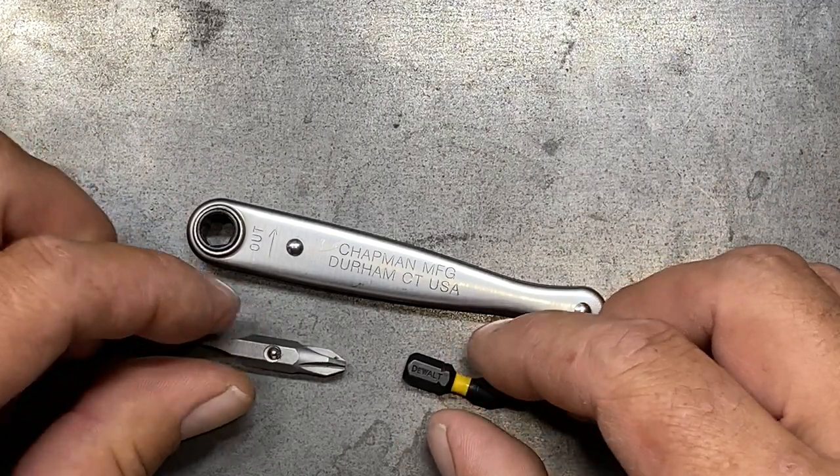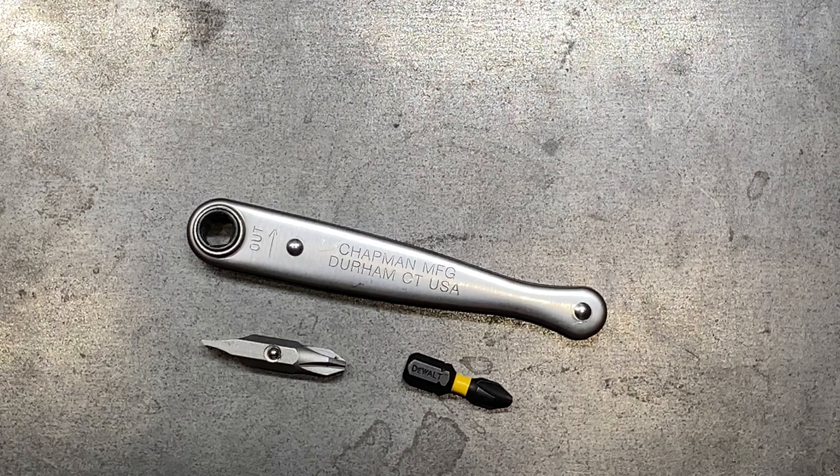The benefit to having a smaller tooth version of a ratchet is that it's going to be theoretically stronger. From the little use I have used it, it seems to hold up quite well. Because it has a smaller number tooth design, it's going to be a little bit more robust on the teeth of the ratchet mechanism, thereby allowing it to be a little bit stronger — much like a 6-point impact socket compared to a 12-point socket. The trade off is usability for strength.